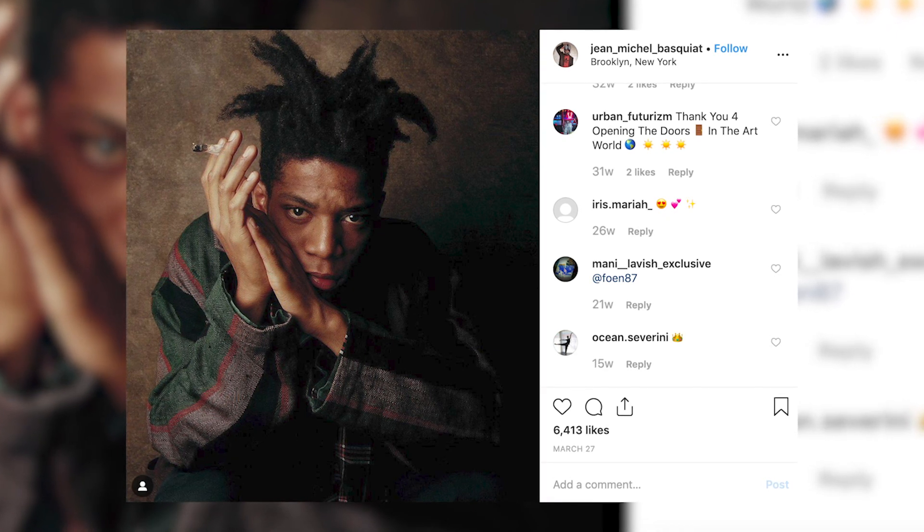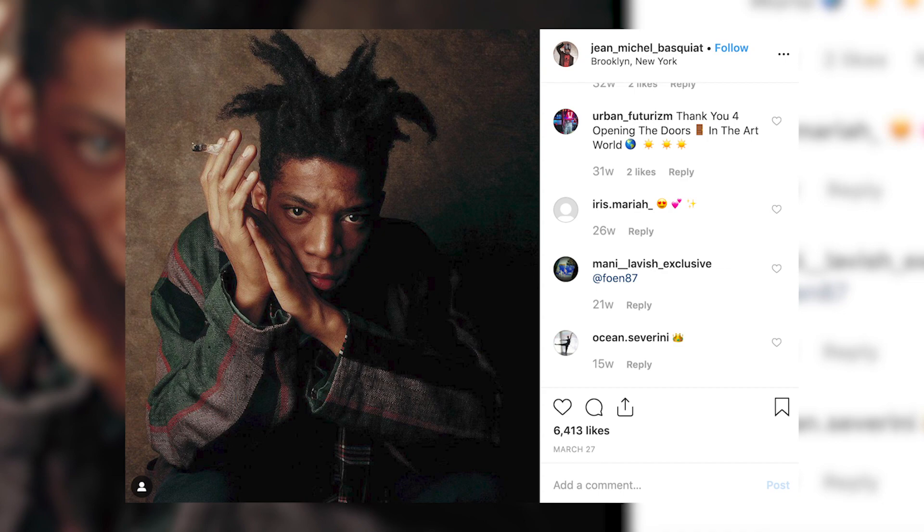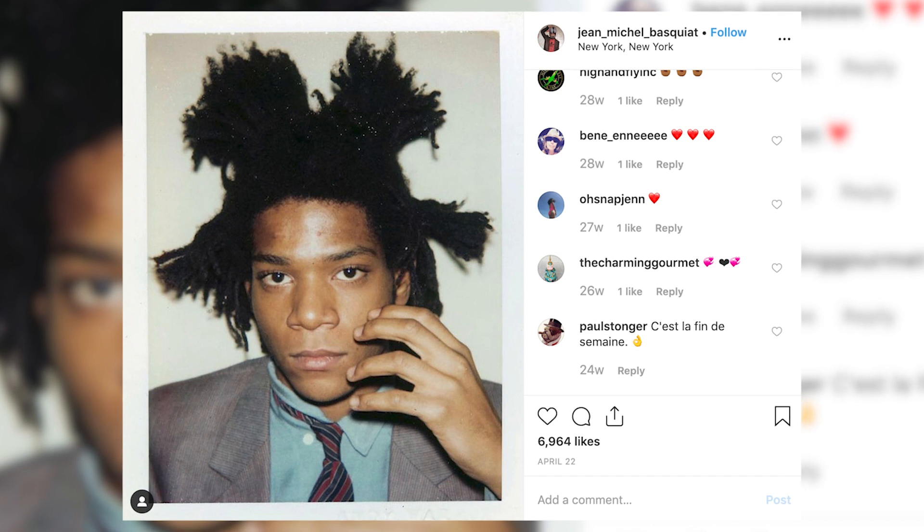That's one thing that you see with Basquiat's hair. And if you guys don't know what freeform is, freeform is basically just washing your hair — some people don't even wash their hair, but that's called neglect. Freeform is typically washing your hair and then allowing it to lock up on its own. That's why it's called freeform, because you're allowing your hair to freely form on its own.